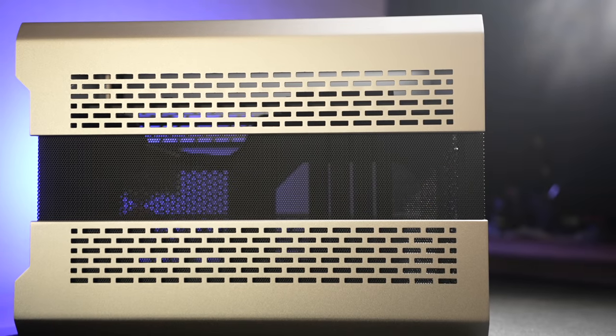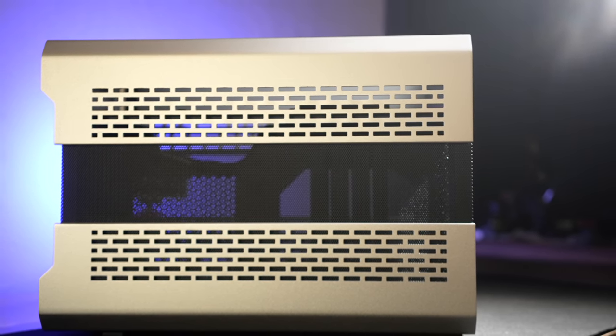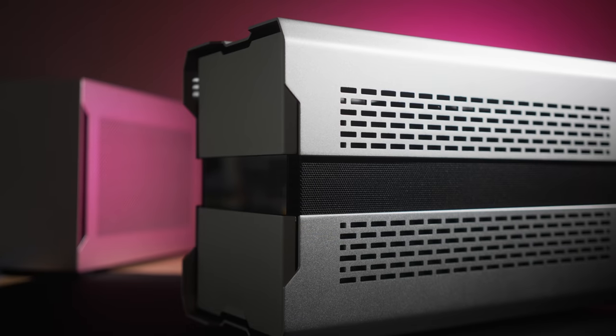Today, Phanteks' new Evolve Shift XT is being released. It's a really well thought out case from the company based in the Netherlands, with some very innovative features that we'll take a look at today. The goal of this review is for you to get a feel of the case and its features, the different configurations — which we'll spend a lot of time talking about — the performance differences between those modes, and ultimately whether or not this might be the right case for you. If you're into SFF, I think you're going to want to take a good look at this one.